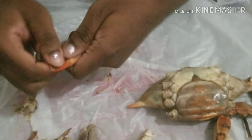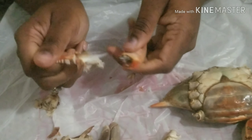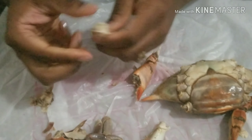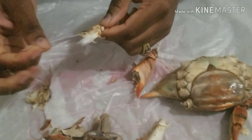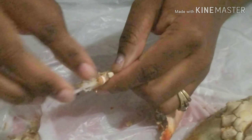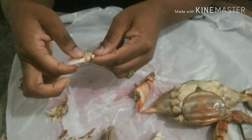Now this is the claw part, you guys. This is how I do it: just pop that open right there, you can wiggle it out. Sometimes all of the meat comes out, but if you can see, all of it didn't come out, so we're gonna have to do step two after I get everything off of here.